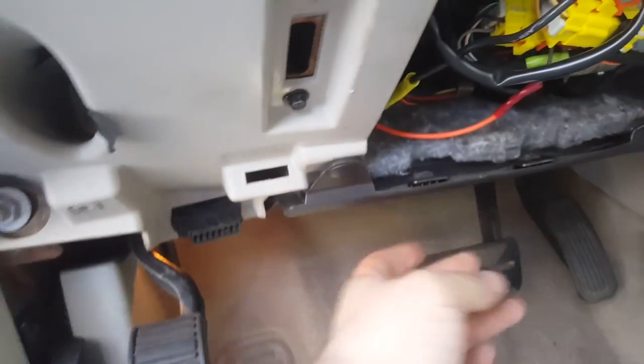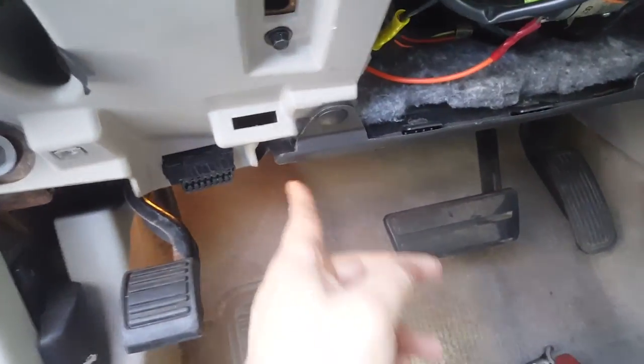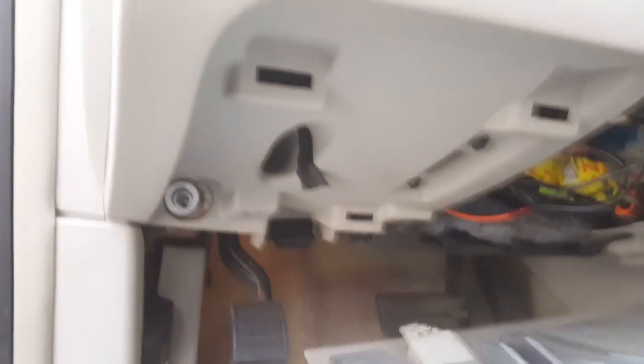Put the e-bolster back on — push these two clips in after hooking up the blue connector for the light down here. To put it back on, line up all these tabs with the ones there, set it flush, push down and it clips in, then put these two screws in. It's just the reverse of taking it out.